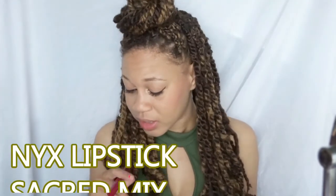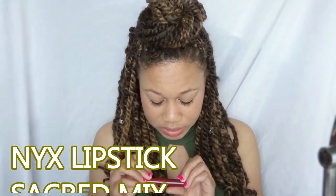Now it's time for lips. I'm going to wear Sacred Mix by NYX — I really do like the formula, the stuff is amazing. And this is the final look. So I guess you can call this my basic Instagram baddie look. Thank you so much for watching and I will see you guys in another video, bye!